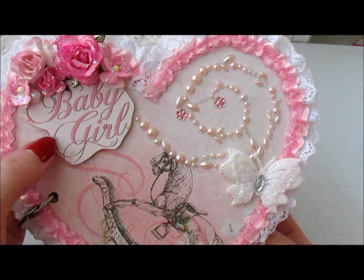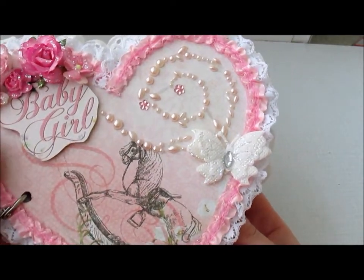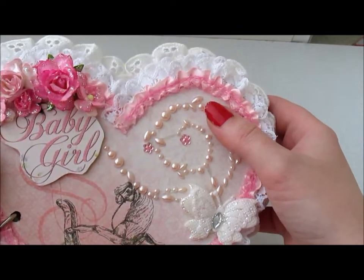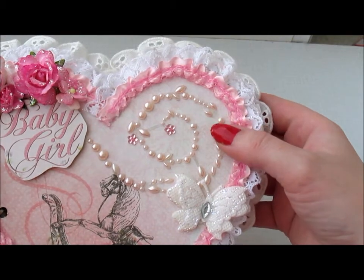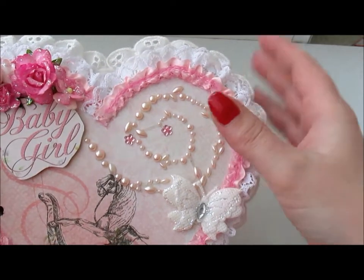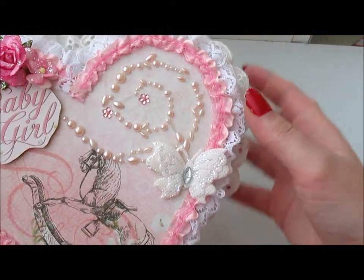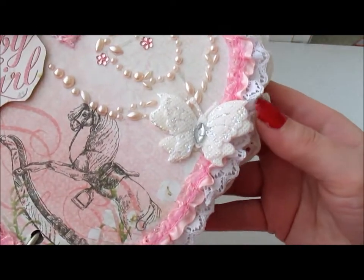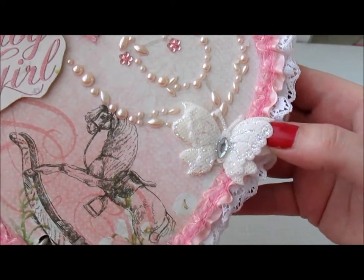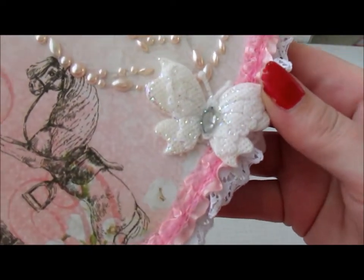I put them in the shape of the album, which is of course heart-shaped. I die-cut this from the paper collection. And I decided to use my hoarded pearl bling which I absolutely love, and I put it here in the front. And this beautiful butterfly is from Natasha's Scrapbook Corner.